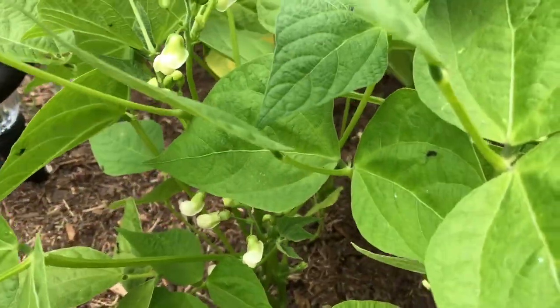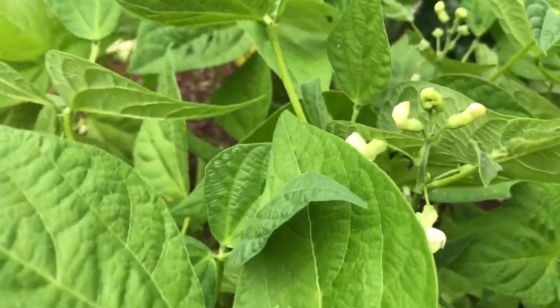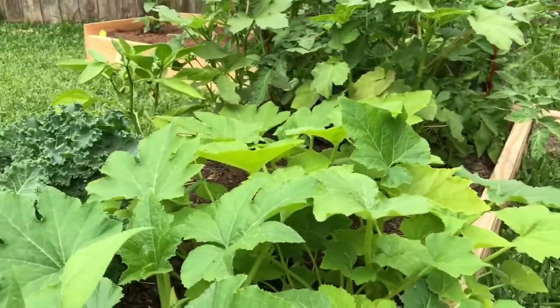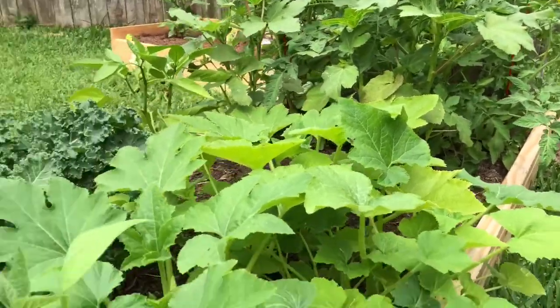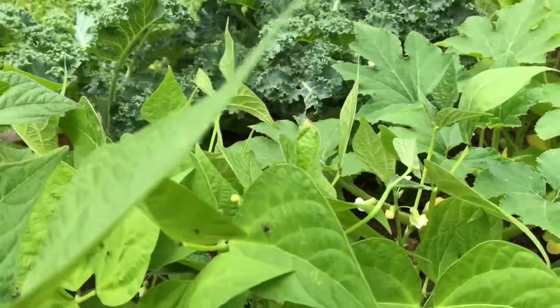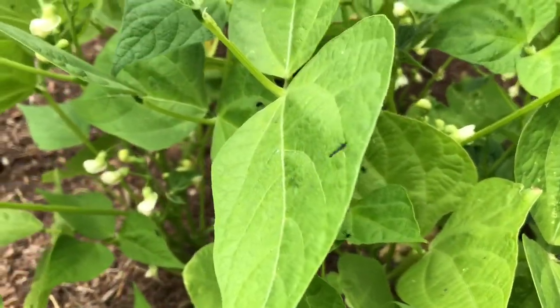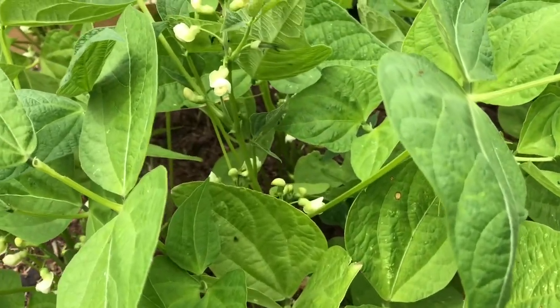I'm trying to do this all natural. I don't want to put any pesticides on it — I never do, so I don't ever have a huge yield in my garden. But if you got any ideas, let me know. See them flying around almost like mosquitoes, but they're not mosquitoes.